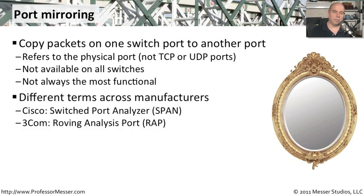There are different terms depending on the manufacturer you might run into. For instance, Cisco calls their port mirroring function a SPAN, which stands for Switched Port Analyzer. On a 3Com switch, they refer to this as a Roving Analysis Port, or RAP.